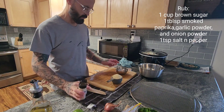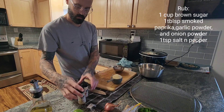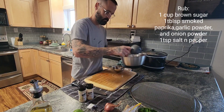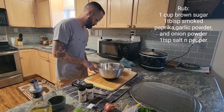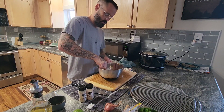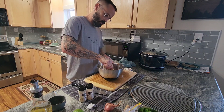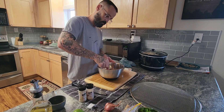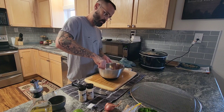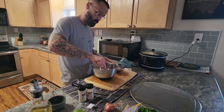We're making the pork belly rub — a tablespoon of paprika, tablespoon of onion powder, garlic powder, and a cup of brown sugar. Set that aside, grab the pork belly, cut the fat off the back, cut it into one-inch cubes, roll it in the rub, throw it on a rack, and put it in the oven for about three hours at 275.